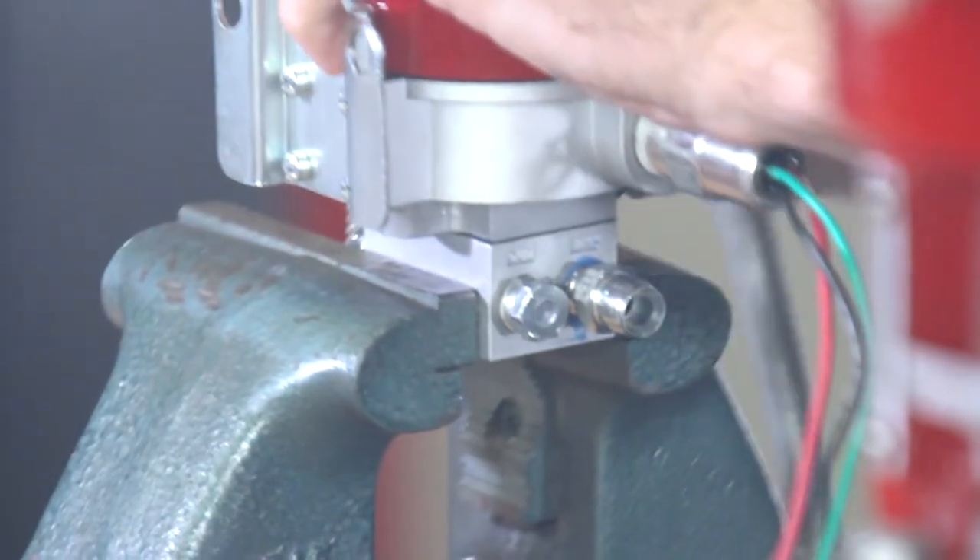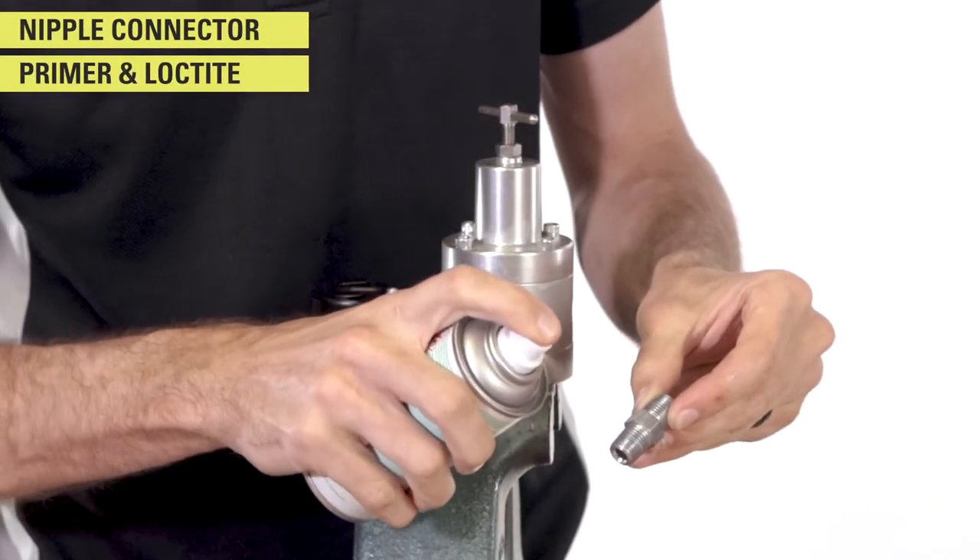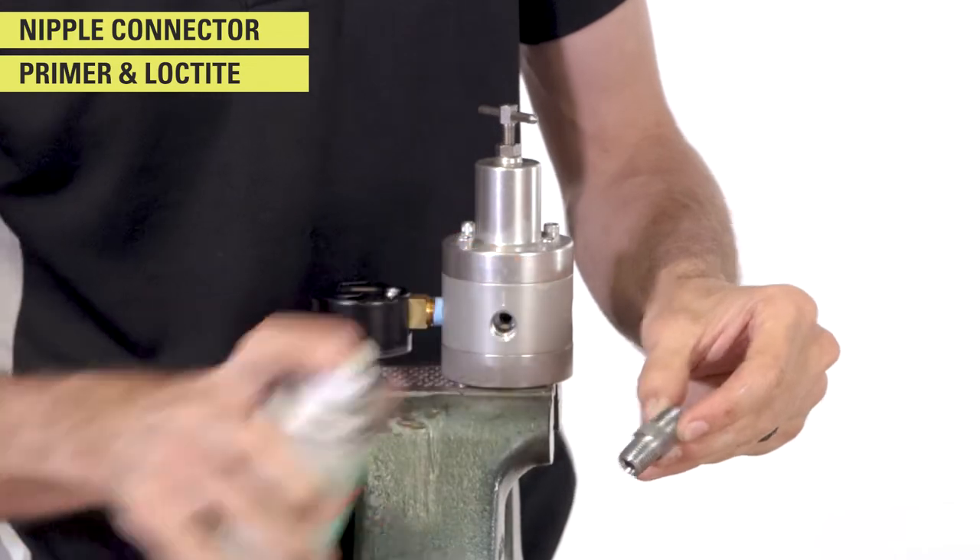Remove the I-to-P from the vise and insert the supply gas regulator. Put a nipple in the inlet outlet of the supply gas regulator and a straight connector in the output.